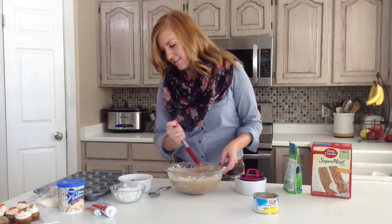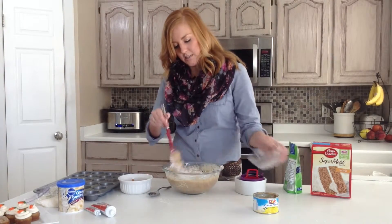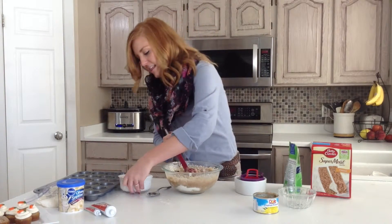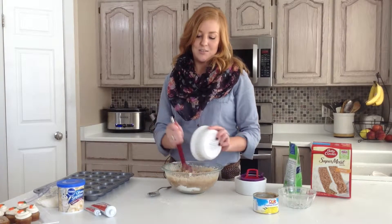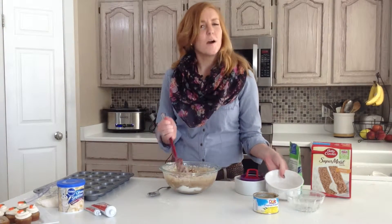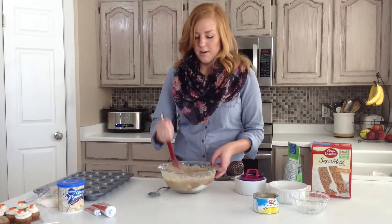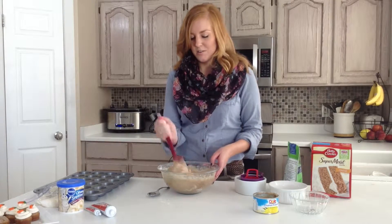Continue to stir these in and then we have got about three quarters of a cup of coconut. Just keep stirring and then lastly we have got some walnuts. I think the walnuts add a nice little crunch. If you want you can dice those more finely, but I kind of like my walnuts just in little pieces.